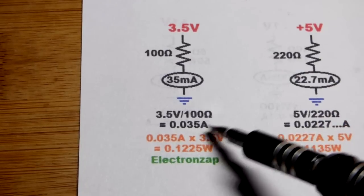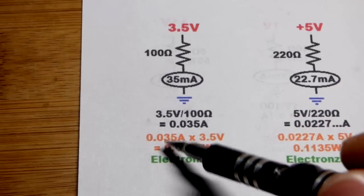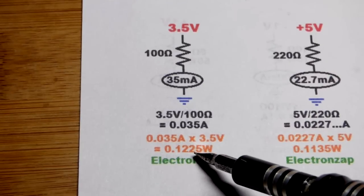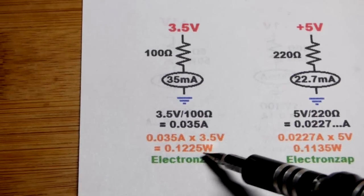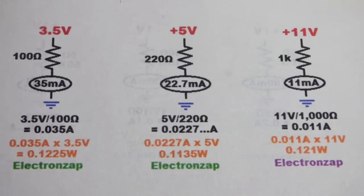3.5 volts across 100 ohms gives 0.035 amps — make sure you do the Ohm's Law formula in amps. That current times 3.5 volts gives 0.1225 watts. A quarter-watt resistor has a 0.25 watt maximum, and we want to stay about halfway below that, which we are pretty close to here.